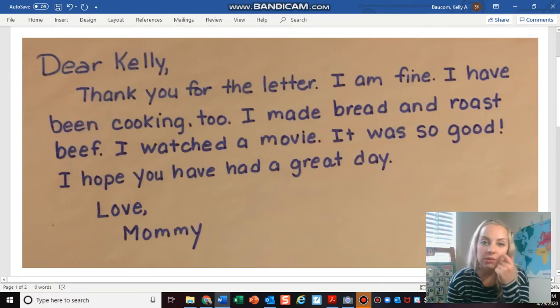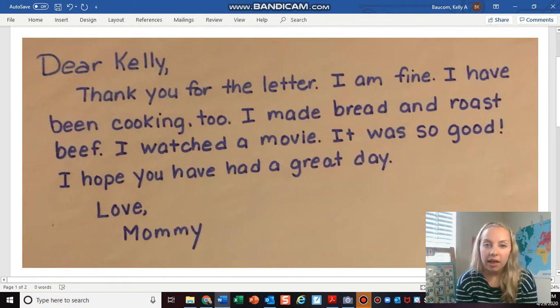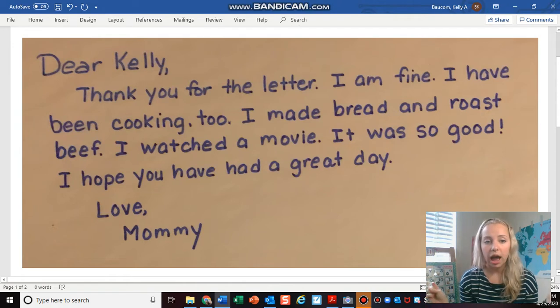So we are actually going to be writing another letter today. You're going to practice writing another letter. I'm going to link the other video in the description below this video just in case you wanted to re-watch it.